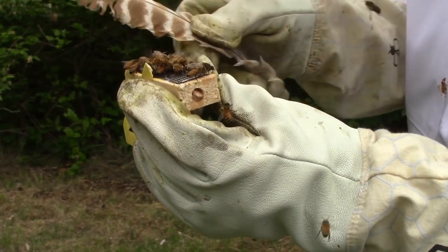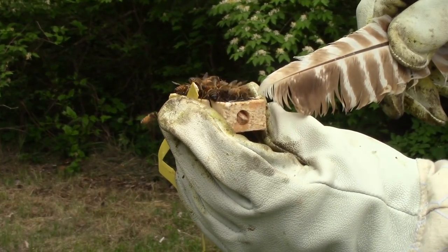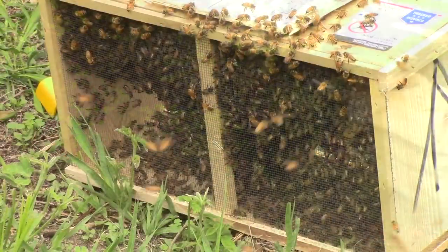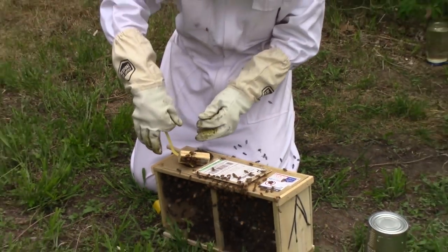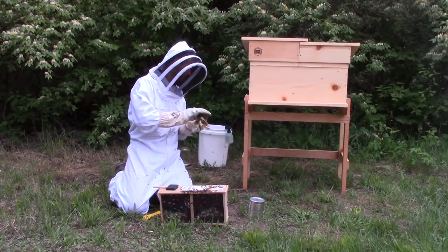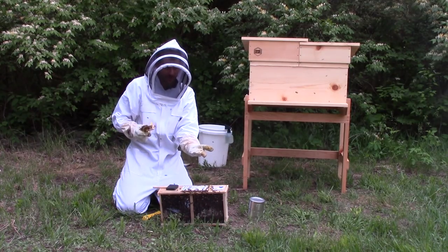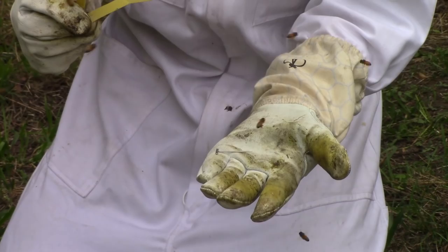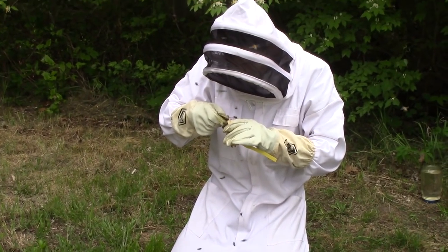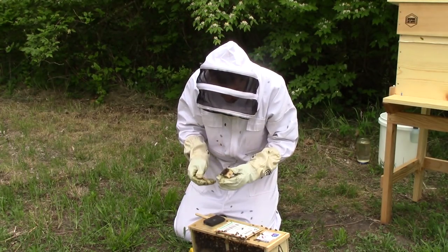You can use a nail, a thumbtack, or a knife to pull the cork out. Be sure to pull the cork out only on the candy side — you don't want to pull it out on the other side, otherwise you'll just let your queen out and she could fly off anywhere. You can use a pocket knife, or I happen to have a unique push pin that I really like to use — it's long and easy to handle. Okay, the cork is out and the candy is exposed.